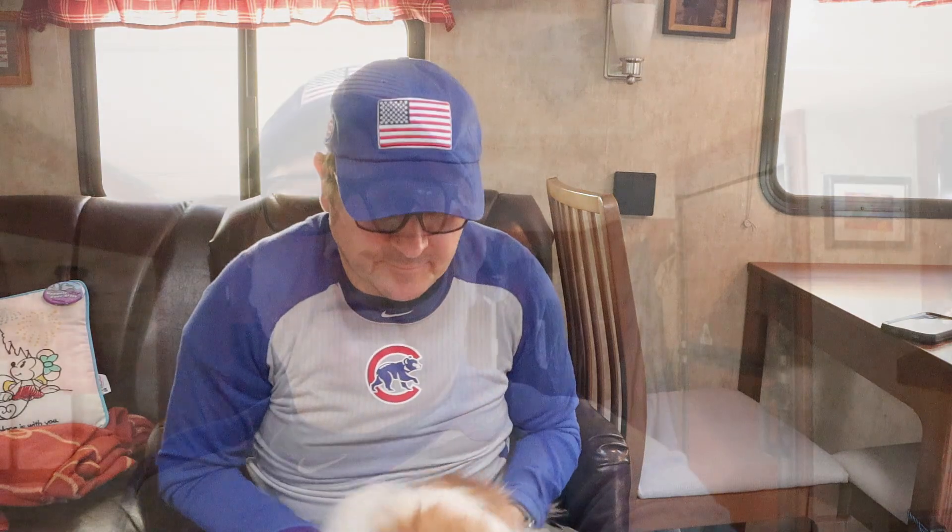Today's sponsor is Sadie — our little Pekingese-Pomeranian. She's an old girl, she's five years old, and she is a happy camper. Unfortunately we don't make any money off of Sadie, but it's sure nice to have her with us. Alright, let's get into the video.